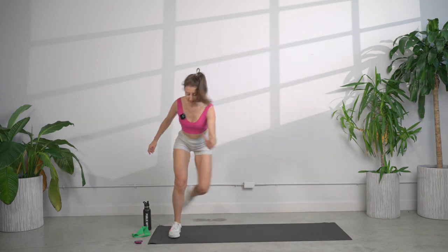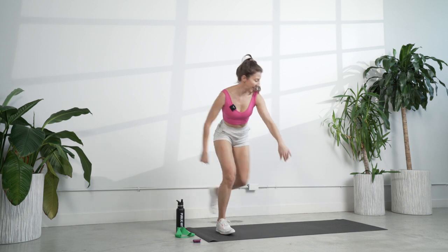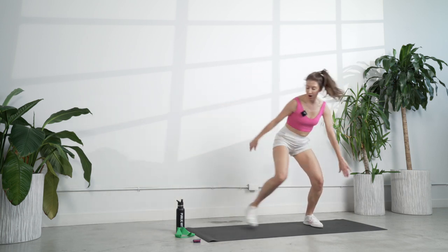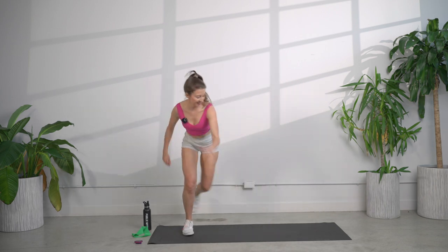Speed skaters — coming over to the side. Opposite arm comes up. I'm feeling this warm up already. I want you to pause on that one leg. Pause. Breathe.